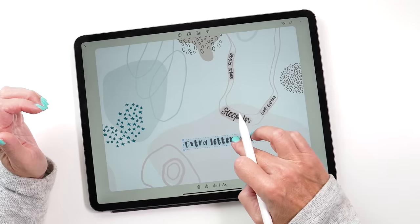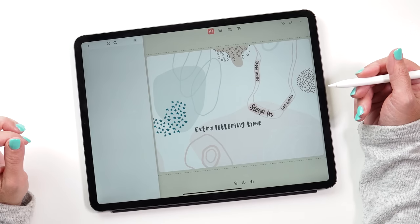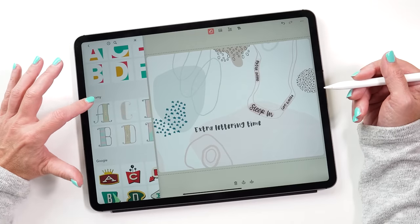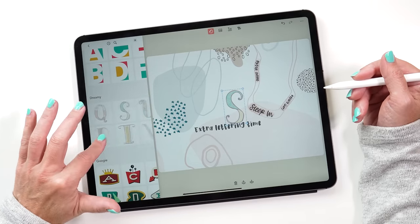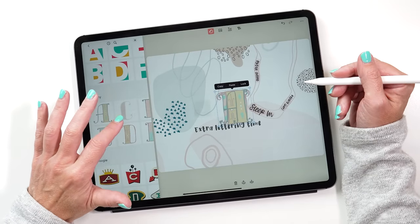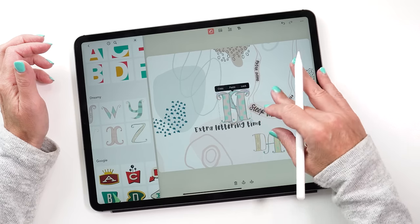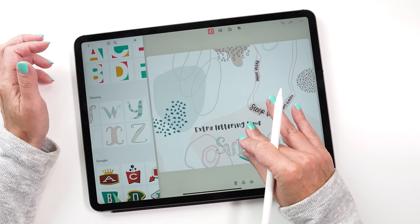The third way of adding text is using sticker packs — some of them have text on them and are a lot of fun to use. There are lots of different styles of letters to choose from. There's one particular style I like a lot called 'Dreamy' — it's got really nice whimsical letters. Since it's Sunday today, let's type 'Sunday' and put it on our page. The easiest way I found is to write the word first, put all the letters on the page, then rearrange them. It's also fun to make them different sizes and at different angles — I think this really adds to the appeal of these letters.